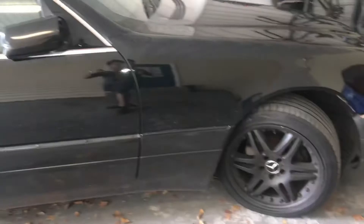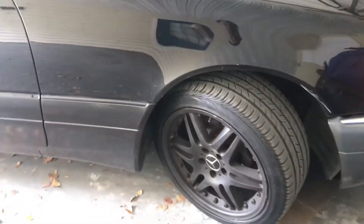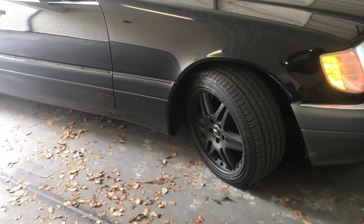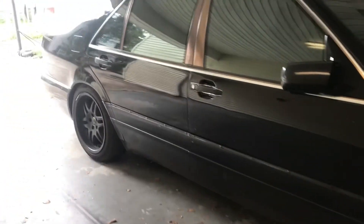I did get some new front tires on here — well, new used — just to get me through for right now because one of them was starting to peel. But outside of that, you will see every video on these updates. Have a great day.